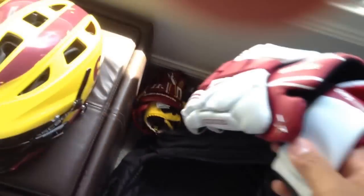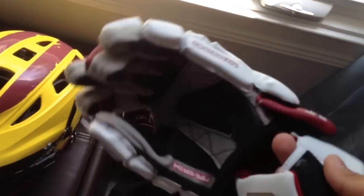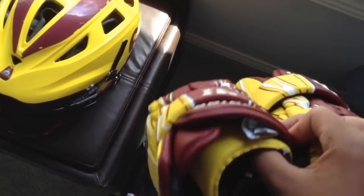Gloves are original Maverik Box — white and maroon. I'm going to get some Romes or something else soon, probably shadows or vapor elites soon. Backup gloves are Team McDaddy 3s from last year.